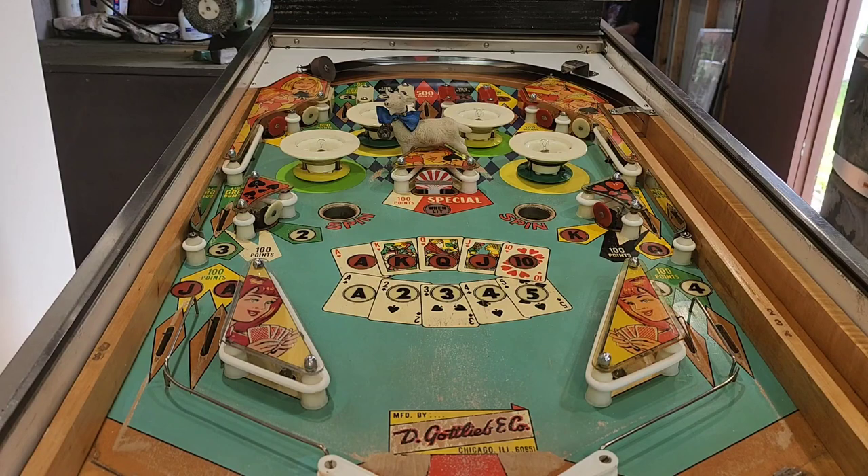Previously we did a video on Gottlieb's spinner card - the spin unit and a few things on there. We went through the machine before and after, so if you want to know all about the machine, watch that video. You should have a look at it anyway - it's very informative.